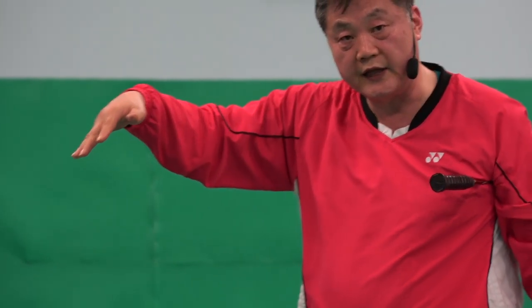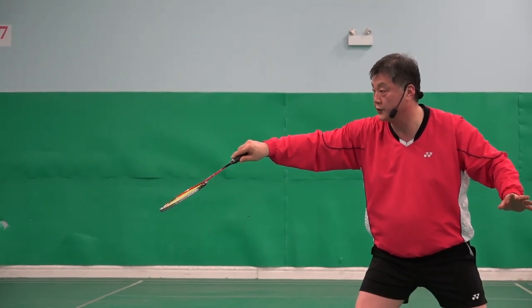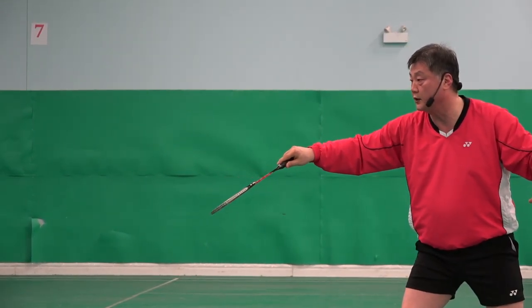My grip — my racket handle is gripped here, that part, and that part. Not this part, not this part. Why? Because the flick is a very sensitive shot. You need a very sensitive grip to feel it and be able to hit accurately and sharply. That's why I have this grip. This grip allows me to do that, and at the same time also allows me to do the net shot.